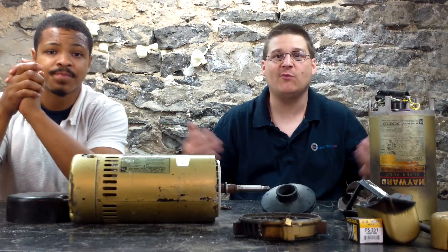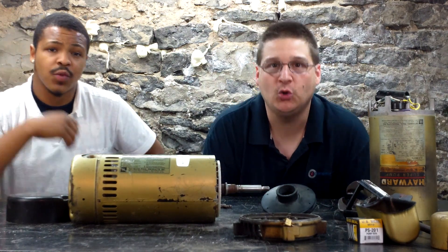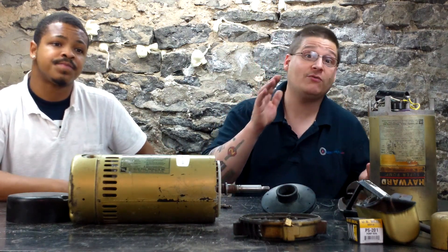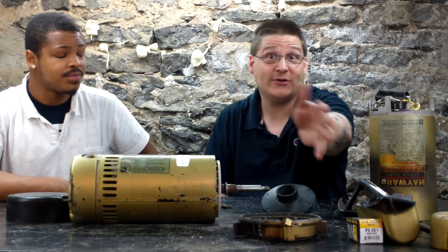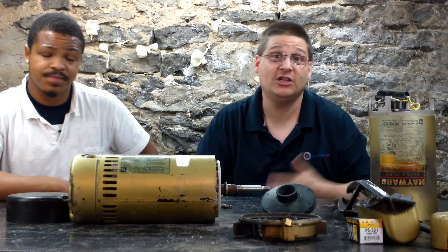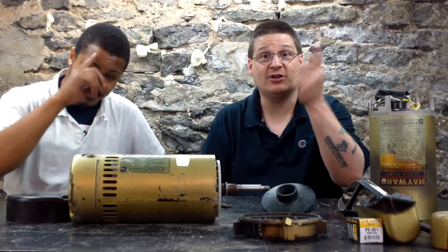This is Joe Tamargo from wetheadpumprepair.com. Parts are available to rebuild your Hayward Super Pump. If you have a Hayward Super Pump and you don't want to replace it or spend all that money for a new pump, consider rebuilding it. Save the environment, do yourself a favor and rebuild your pump — it's a lot cheaper, a lot easier, and you'll have that gratification. Thanks for watching. Make sure you subscribe. See you in the next video.